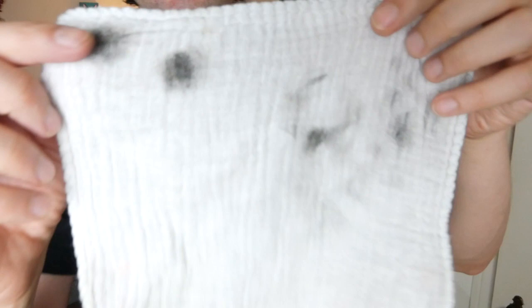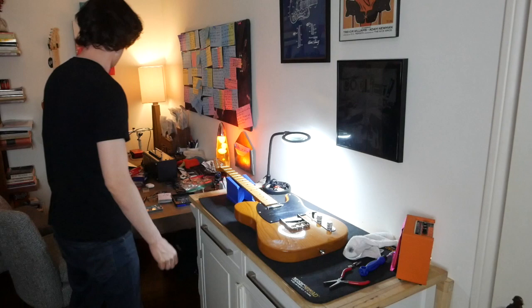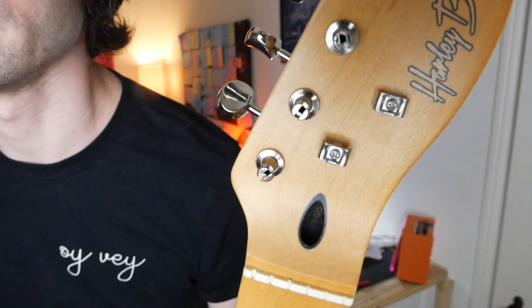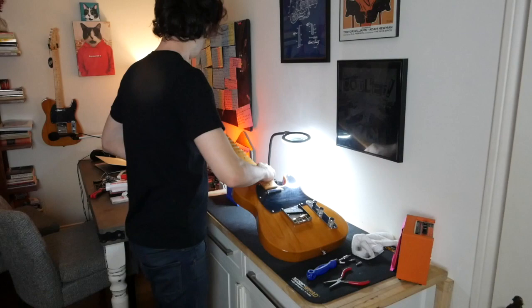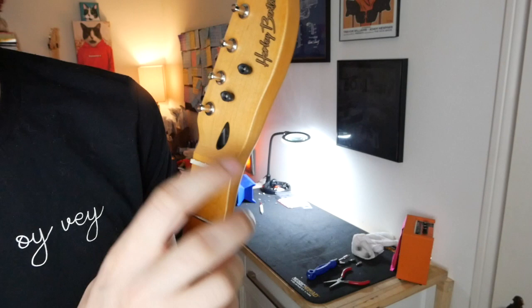Let's do the string trees — just because it's easy. Watch this be the hardest part. Three screws, two trees. They give you a bonus one just in case you're stupid like me, or you've got a cat that knocks stuff around. Literally going to take those screws off with a screwdriver and put the new ones on with a screwdriver. Looks kind of neat — I was worried it would look weird with chrome over here, but actually it looks cool with black over here too.